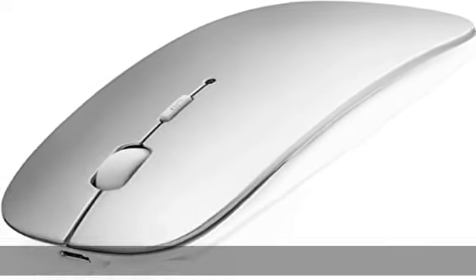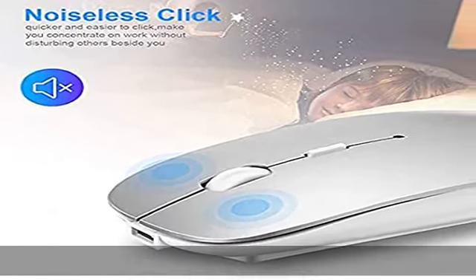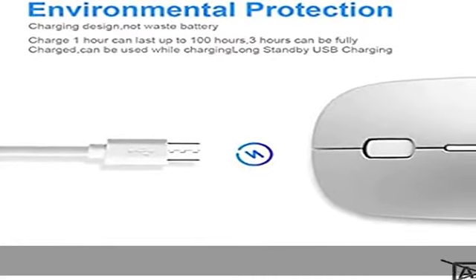Bluetooth connection: this Bluetooth wireless mouse uses Bluetooth 4.0, easy to pair and connect quickly. No other port or receiver needed — just open Bluetooth on your device and connect it. Connection happens automatically every time you open your computer. I recommend disconnecting other Bluetooth devices before connecting the mouse.